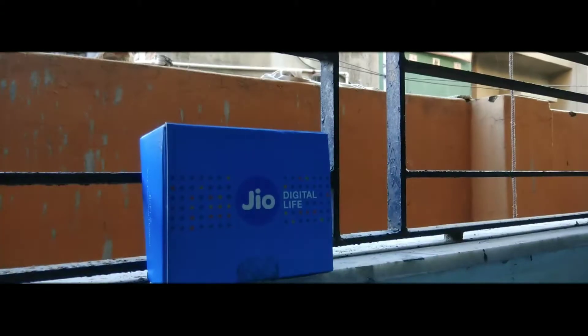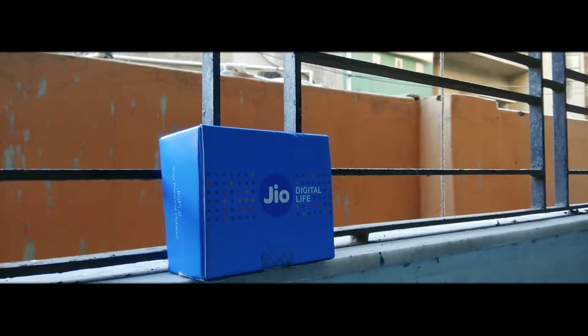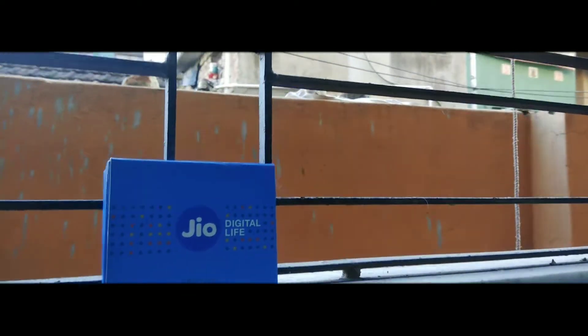The JioFi is only for 4G customers. During this video I bought a JioFi 5 device which is available for 9.99 rupees as a Diwali offer. Let's unbox and feel the JioFi 5 device.